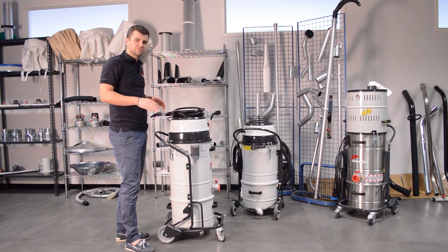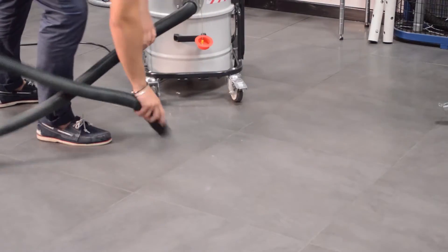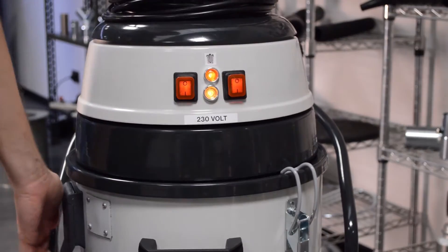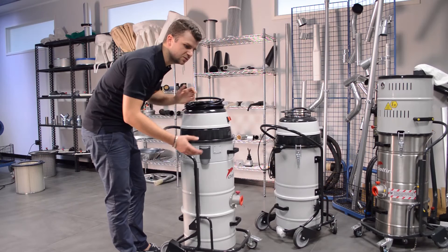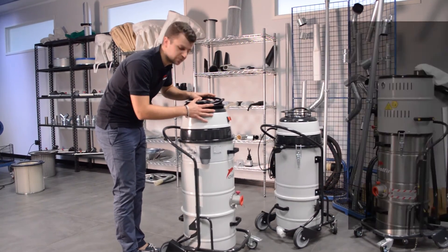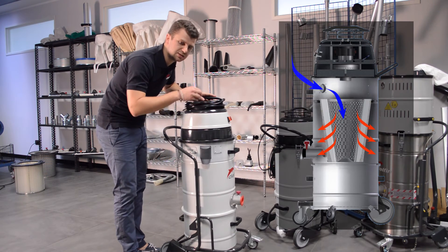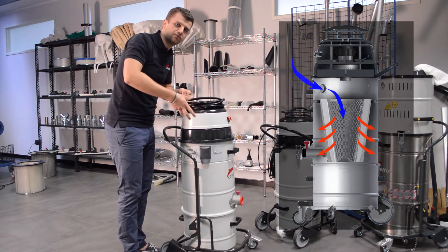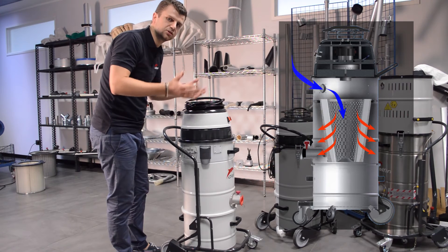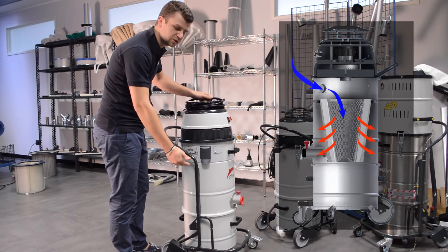So it's very fast and very easy. The system uses the differential pressure between the chamber and the part above the filter, so that when you're doing this motion, some air goes inside the filter and acts as jets of air flow, which makes the dust collected on the filter detach and settle on the bottom of the container.